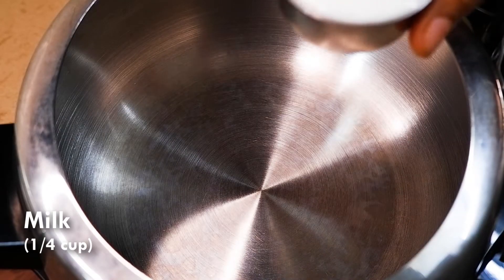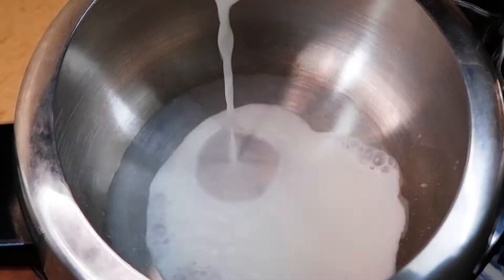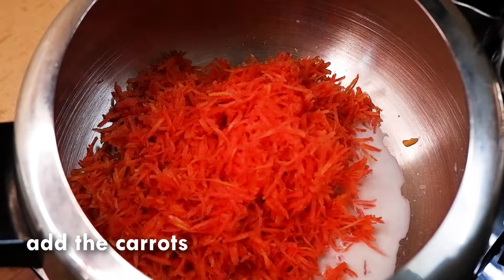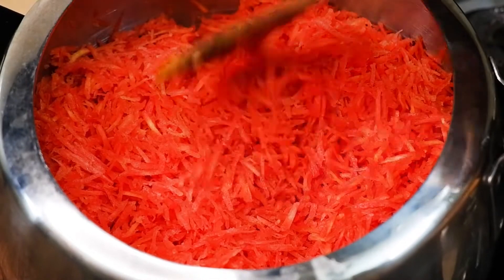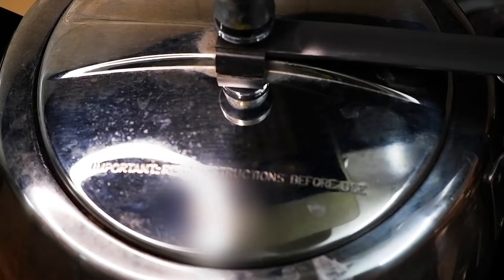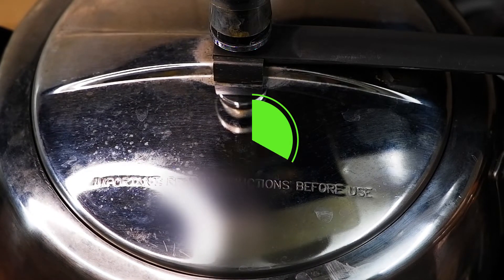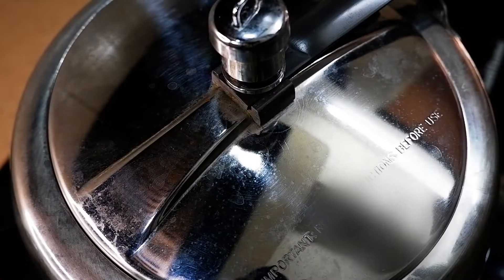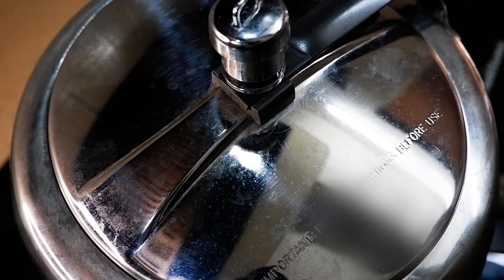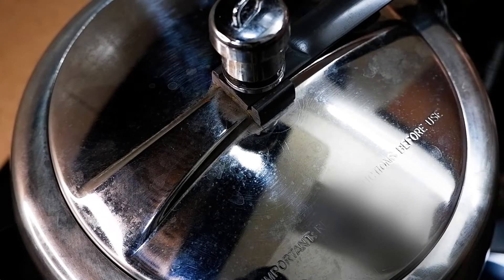Take a pressure cooker, add 1/4 cup milk and all the grated carrots, and just give it a stir. Close the lid and pressure cook for 1 whistle only. After 1 whistle, switch off the flame and wait till all the pressure is released, then open the cooker.